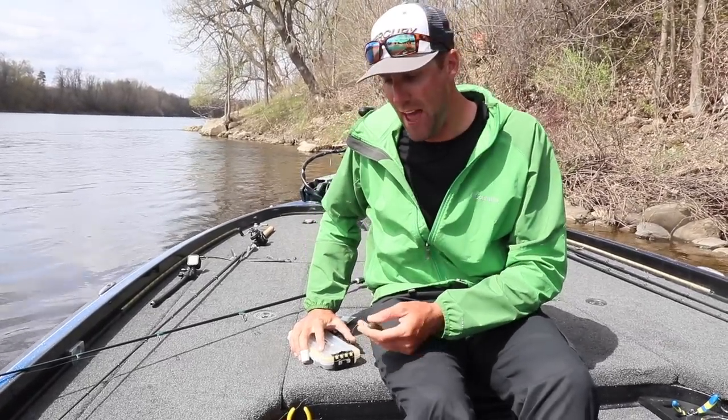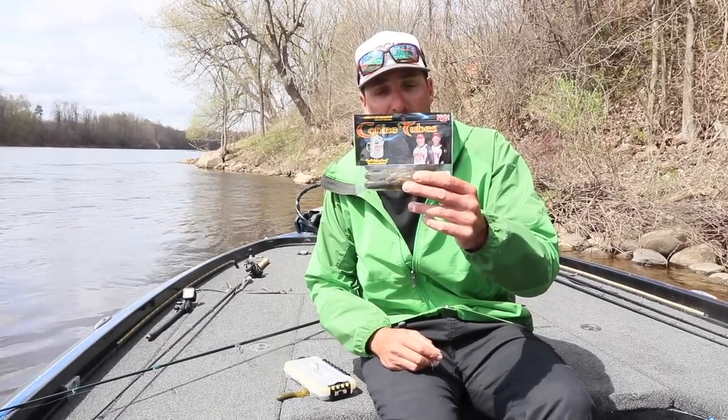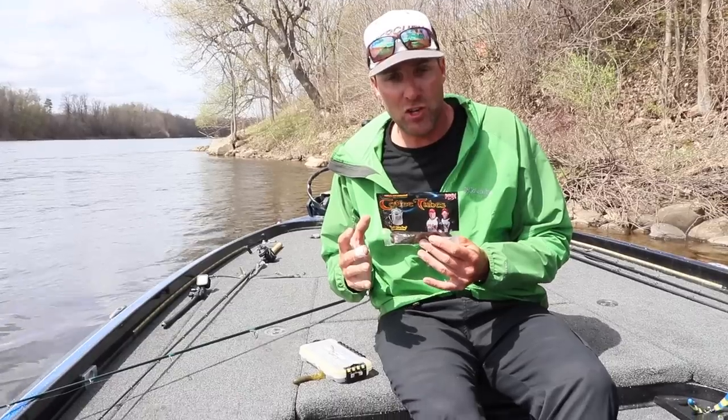Hey guys, Smallmouth Crush back again on behalf of Monster Bass. I want to make a quick video on the coffee tube — Strike King's coffee tube. Really great tube. I love tube fishing.